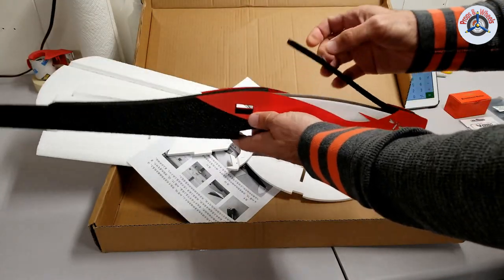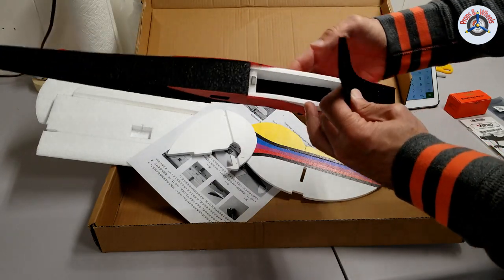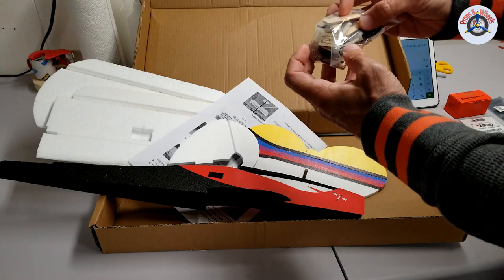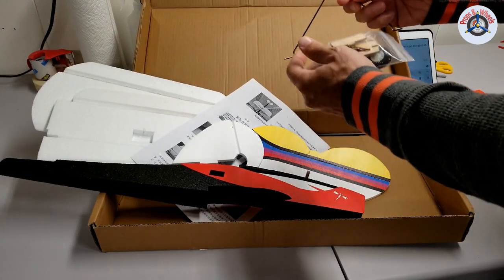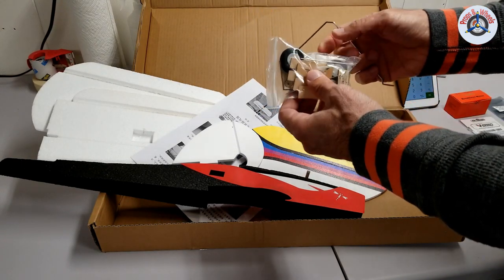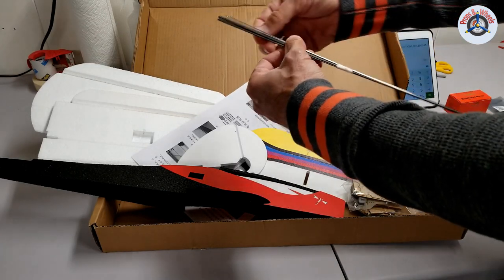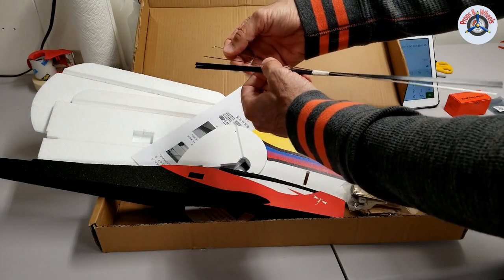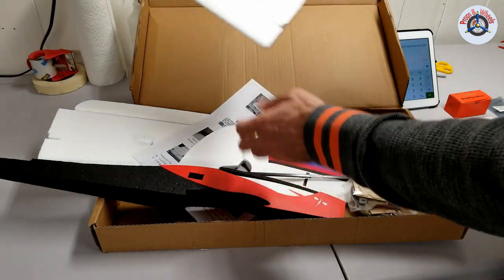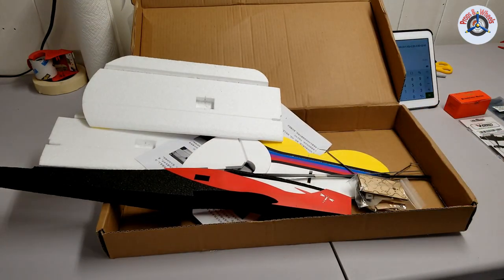The fuselage is all one piece, already put together. You just have to put a little metal piece so it will stick to the magnet. There is a hardware bag which includes the motor mount as well as pieces needed to assemble the landing gear, two little foam wheels, and all the hardware to connect your servos to your control surfaces. They also provided longer control rods for the elevator and rudder, as well as two flat carbon spars to reinforce the wings.